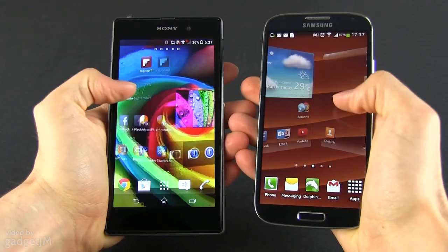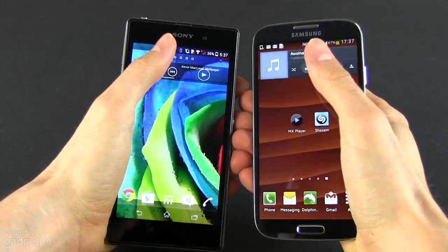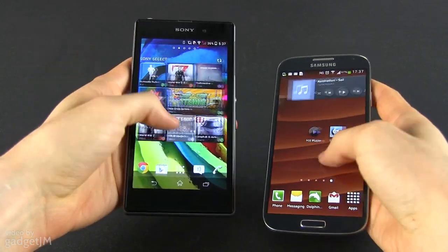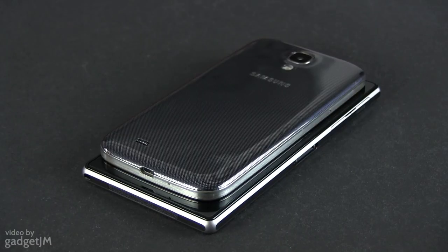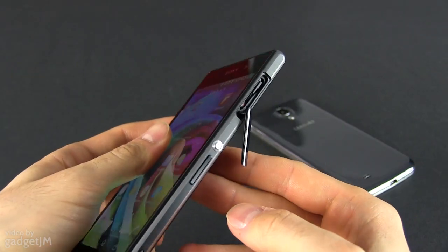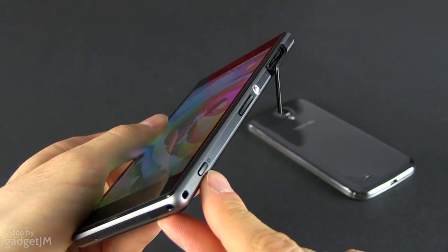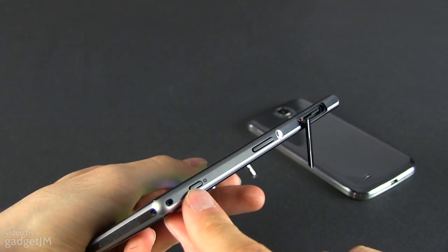On the other hand, the Z1 is massive and heavy when compared to the S4, so the average user might enjoy more how the Galaxy fits in hand, and the fact that you can easily cover its screen with your thumb. That aside, the two devices offer mostly the same ports and buttons, with a microUSB slot and microSD card readers as well. On the Samsung you get an extra IR blaster, while Sony put a dedicated camera button on their Z1.